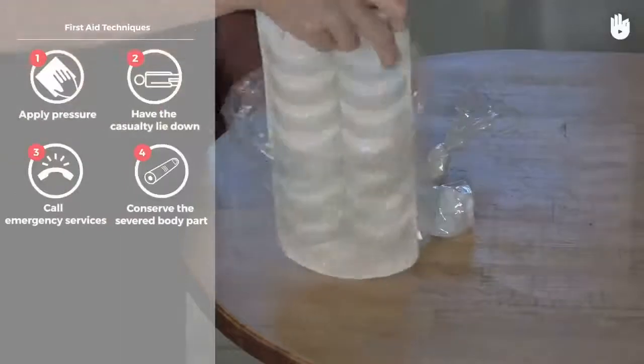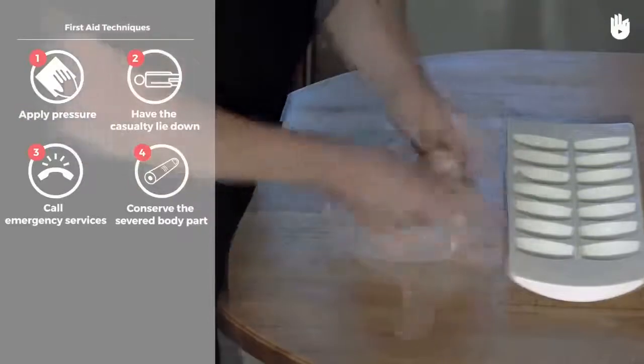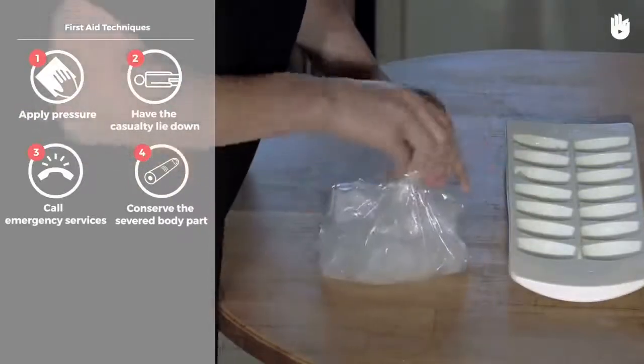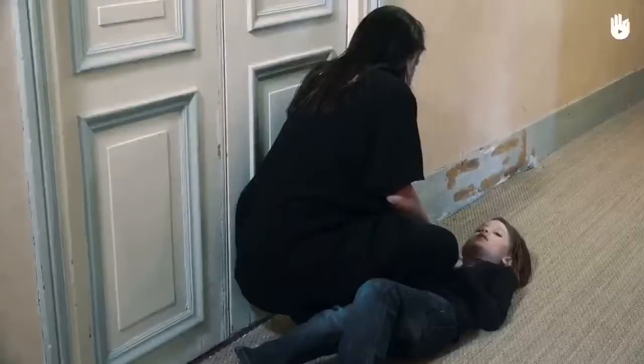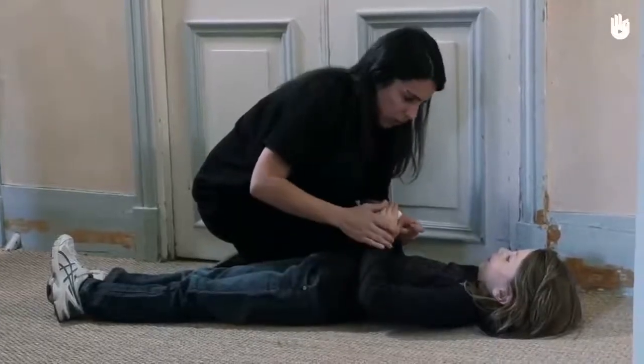A tourniquet should not be used. If it is not properly applied, there is a risk of causing serious complications, including amputation.